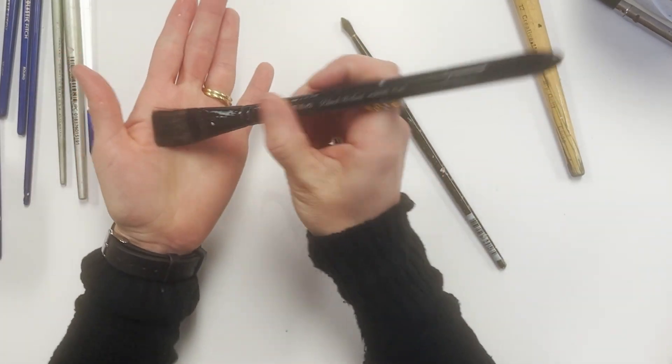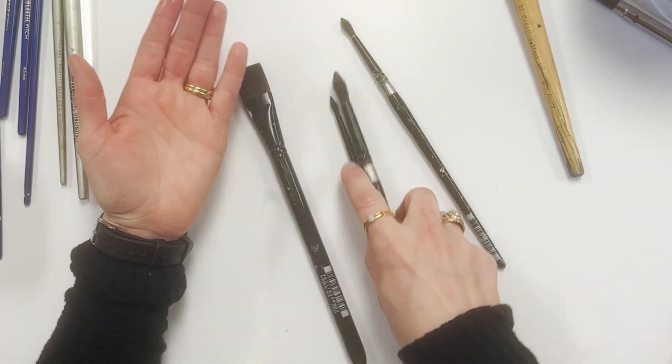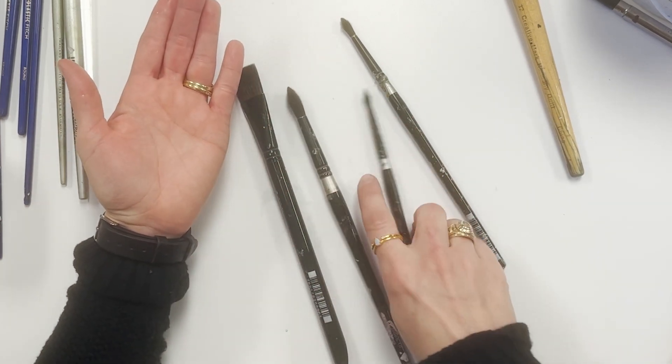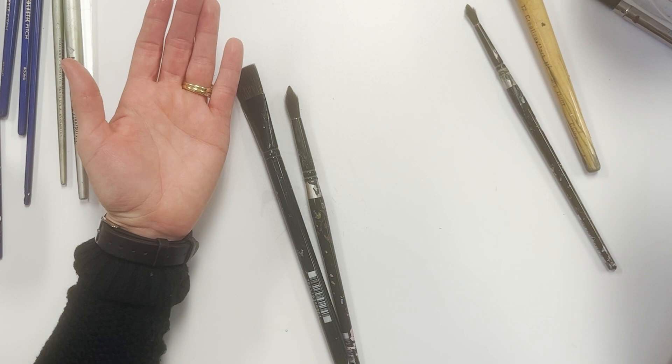Next, we have one of my favorite brands, which is Silver Black Velvet. They're very soft, they have fine points, and they have a good size belly to hold the water.